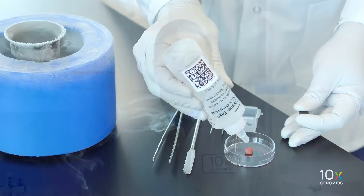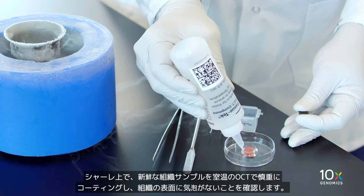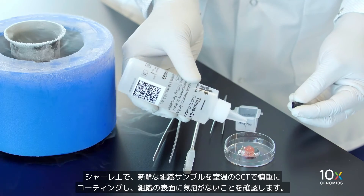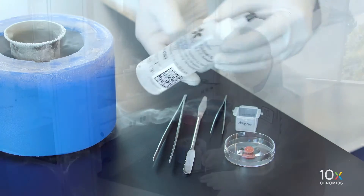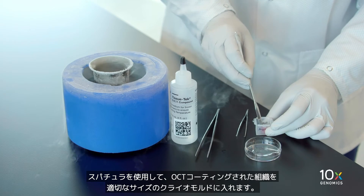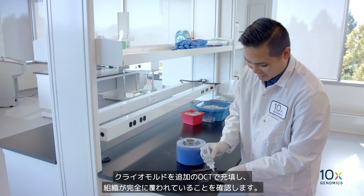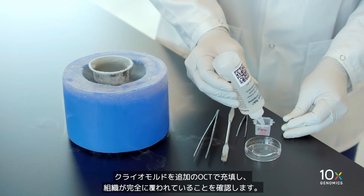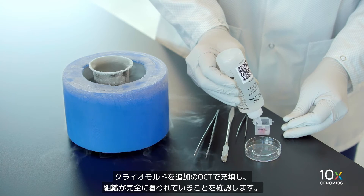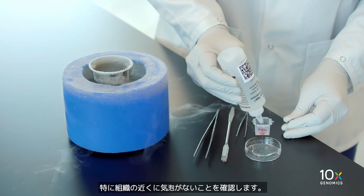Now we can OCT embed the fresh tissue. In a petri dish, carefully coat the fresh tissue sample with room temperature OCT, ensuring there are no bubbles on the surface of the tissue. Using a spatula, place the OCT-coated tissue into an appropriately sized cryomold. Fill the cryomold with additional OCT, ensuring that the tissue is completely covered. Confirm that there are no bubbles, especially near the tissue.